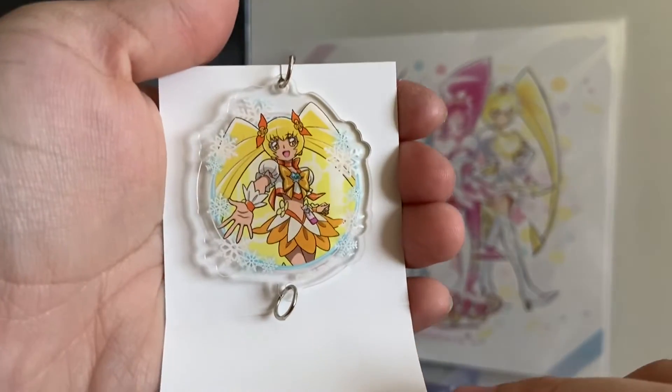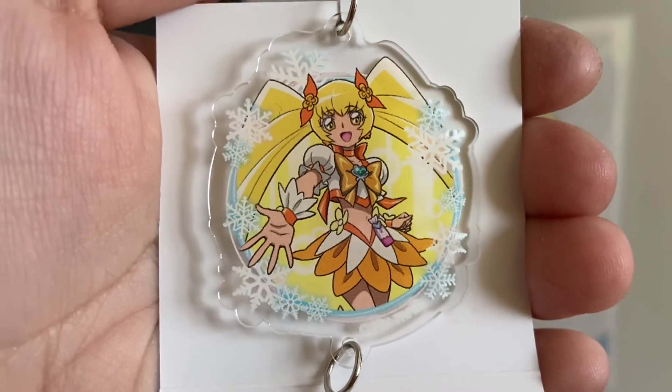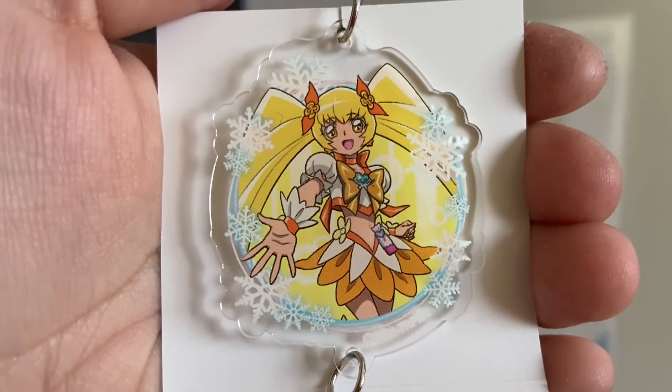Oh there she is — Kira Sunshine! I'll just focus in.